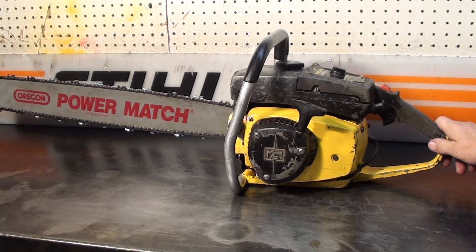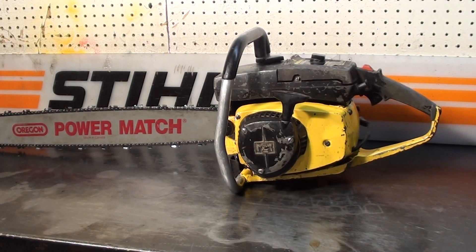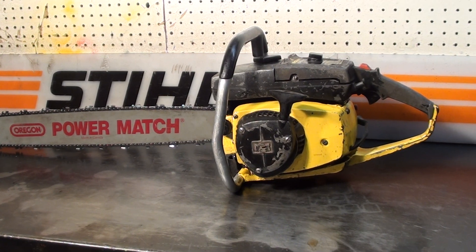Hello, welcome to Shop Talk. We're looking at a vintage McCullough Super Pro 81, very popular saw for the late 70s. This one features a sprocket nose 28-inch bar and chain.